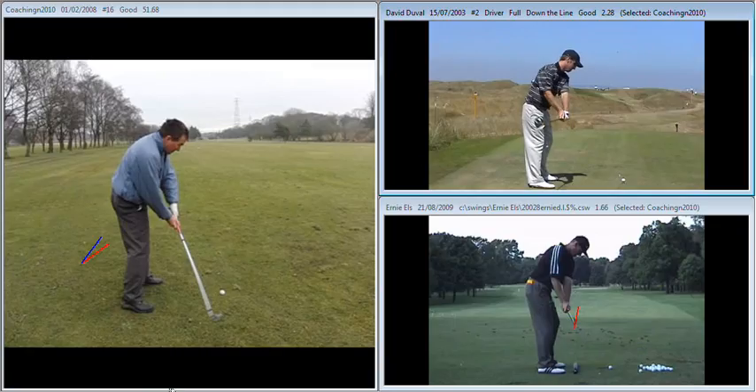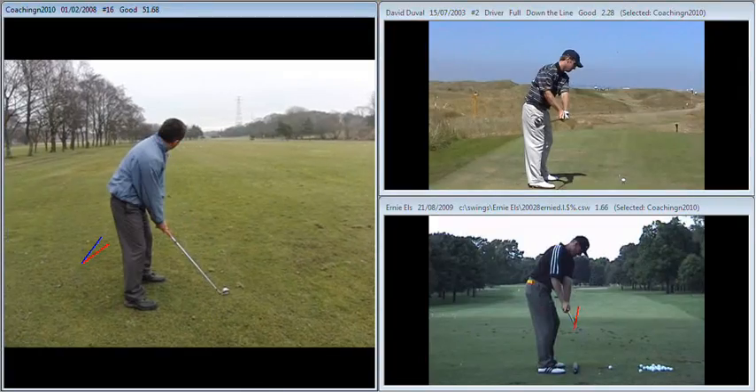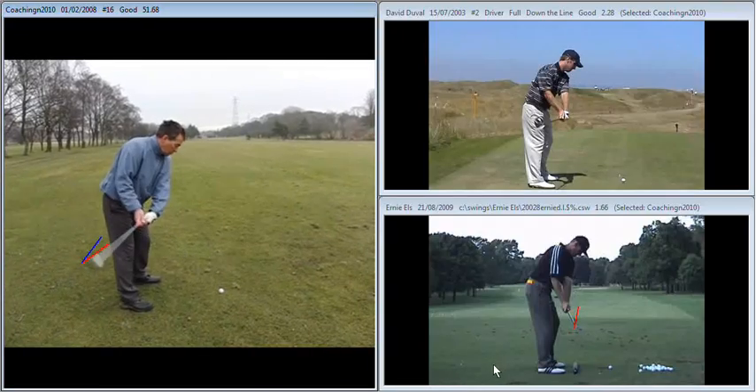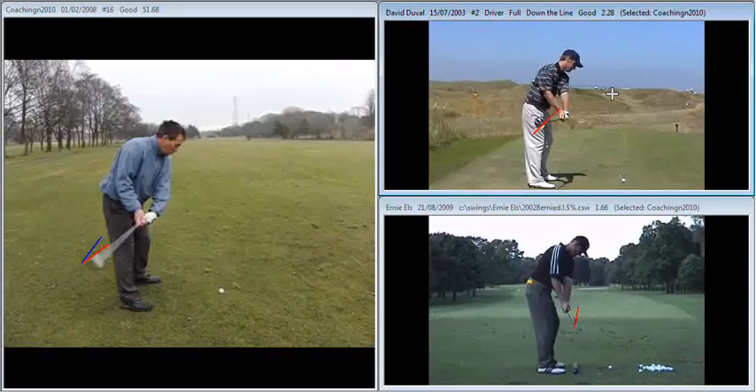Having said that, if we look at the top with David Duval, what we're going to see is a little bit more like yourself, where the club works back a little bit more on the inside than we see with Els. As we get to that waist level position, you can see the shaft now is working much more behind him, and you can see Duval's club face in a much more shut position as we get into that halfway position. So two completely contrasting styles, two very good players. It's very important that you remember you're going to swing it a little bit more like Duval, and as long as we don't get too hurried on the way back, things should be fine.